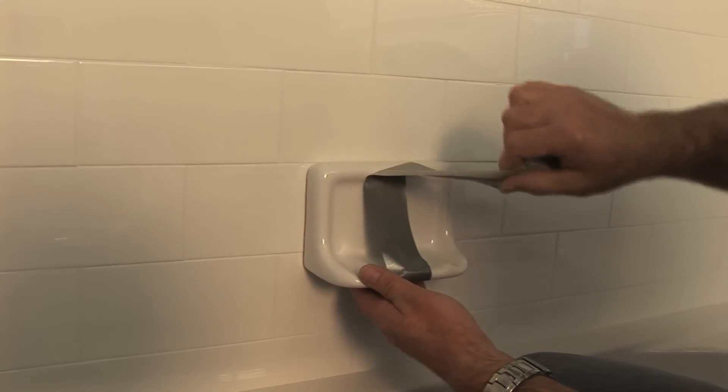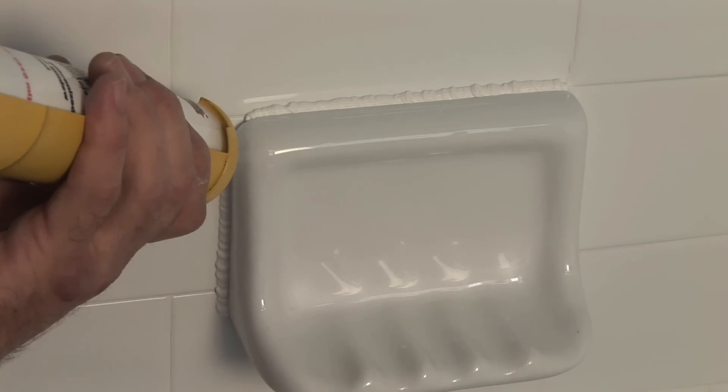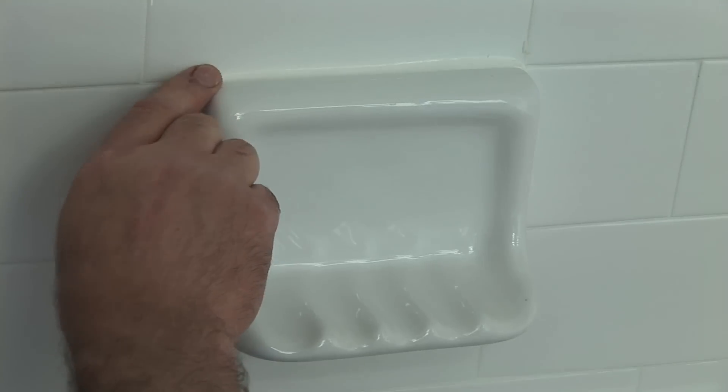Now remove the duct tape from the shelf and apply a thin bead of Prococ in the color of choice to all sides of the shelf. Use a wet finger to smooth the bead and a damp sponge to clean the excess from the tile.